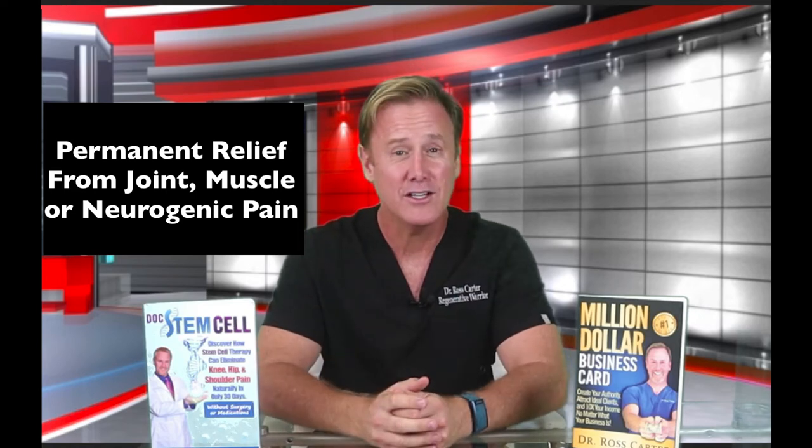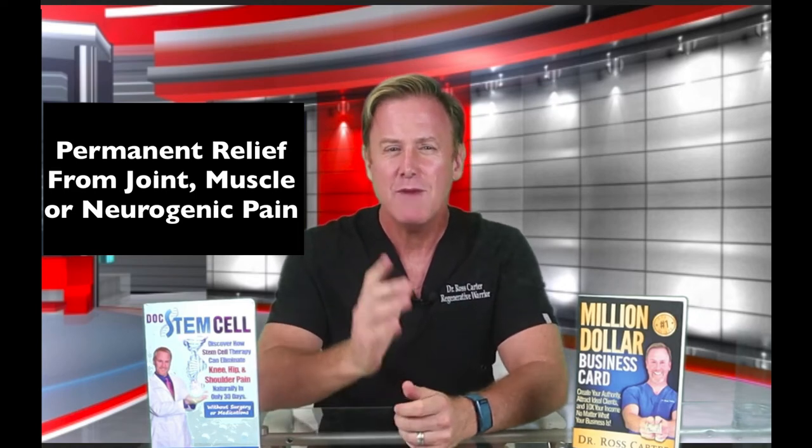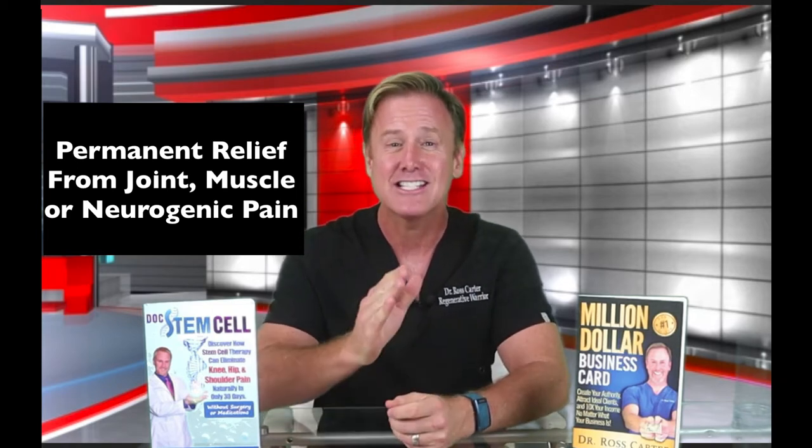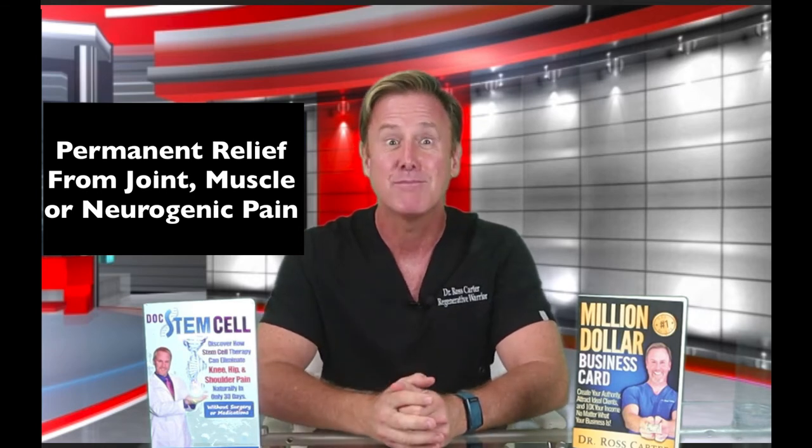Do you have joint pain, muscle pain, or neurogenic pain? You may have a nerve that is entrapped due to some of those injuries in the past, and by separating the nerves from the surrounding scar tissue, it may instantly relieve your pain permanently.